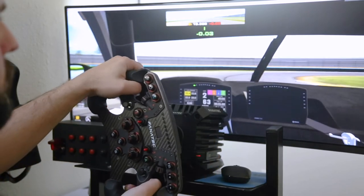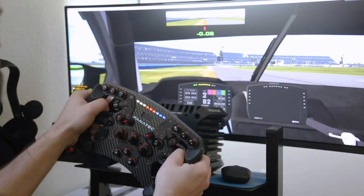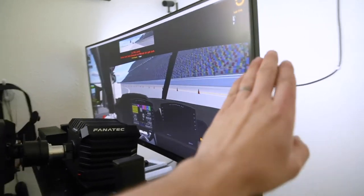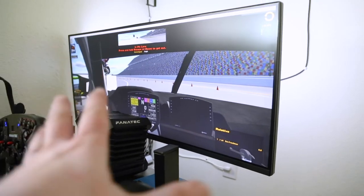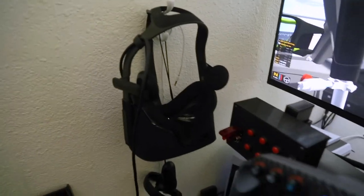The ultrawide is definitely my favorite. I could do triples in the future now that we have more room, but the ultrawide works really well. There's a little curve to it but not a ton. It's definitely good if you're going to do endurance racing, and then for VR — anything that's like 45 minutes or less, I use VR.